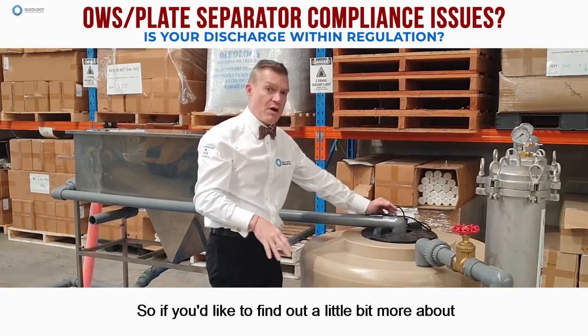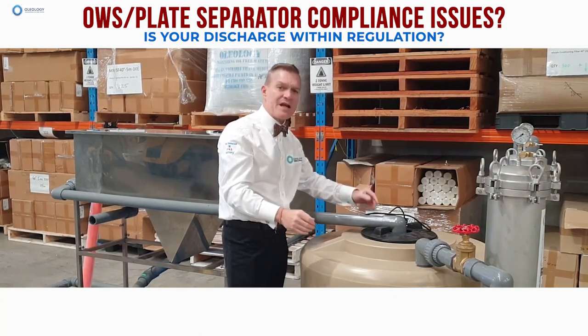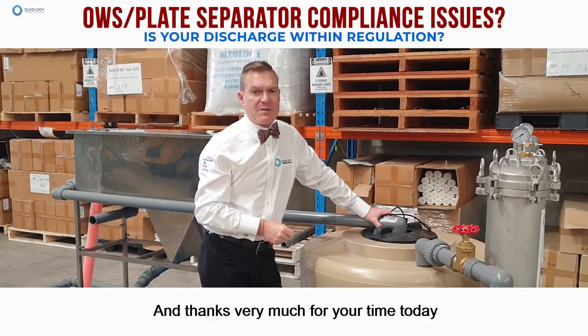So if you'd like to find out a little bit more about the costing, the solutions, and how we can fit this into your shop or workshop area, please let me know. It's been a pleasure and thanks very much for your time today.